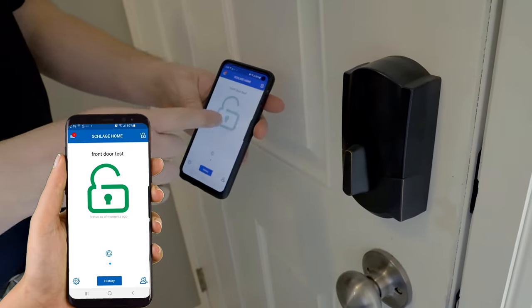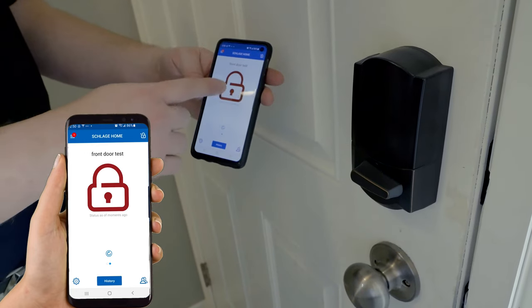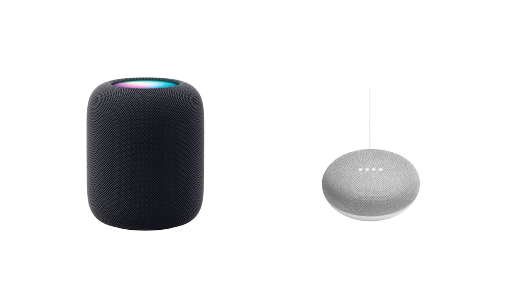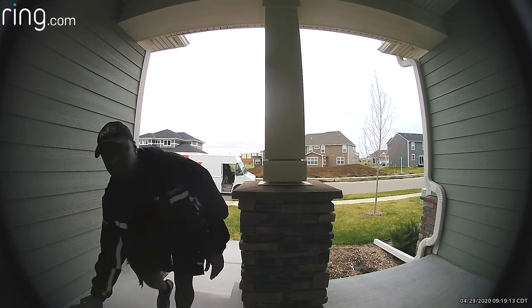Another way people are going to access their lock is through an app, whether that's natively through the manufacturer's app or through an existing service like Apple Home, Google Home, or Ring. I really recommend finding what current products you're already using and finding a lock that works with them, so you don't have an additional app just for your lock and you can access it more quickly.